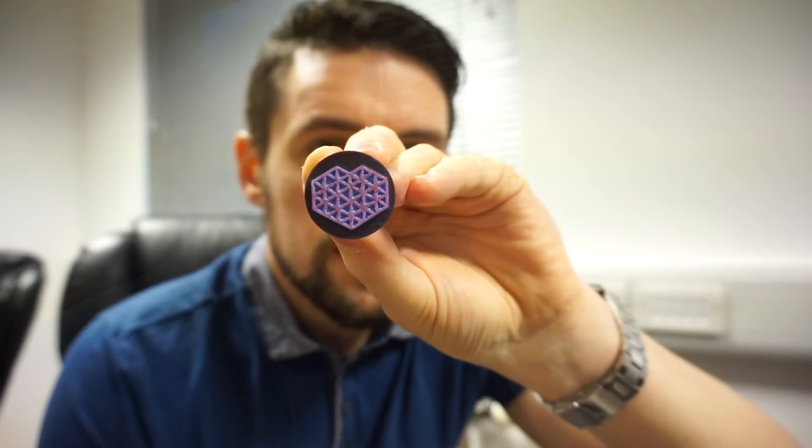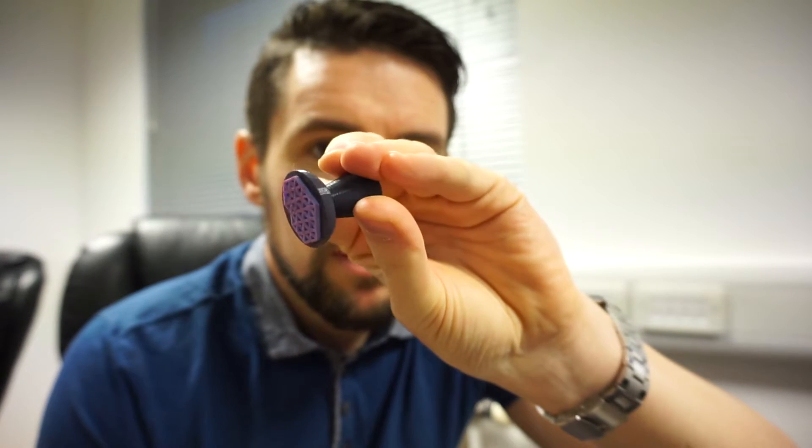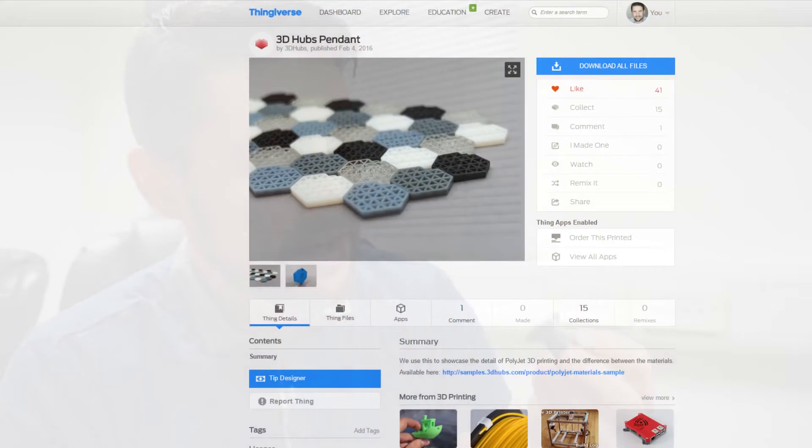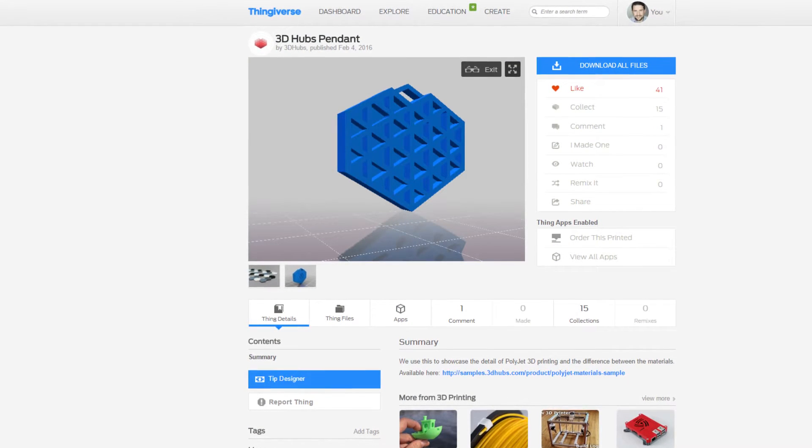Hi guys, quick time-lapse video for you today. I've got a remix of a model on Thingiverse. It's actually for my 3D Hubs orders and it is this — it's a 3D Hubs stamp. I plan to use this stamp on my envelopes and packages that I send out, just so they can identify that it's a 3D Hubs order. It's a remix of their logo which is available on Thingiverse.